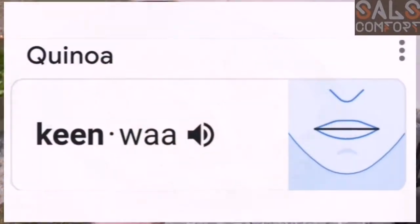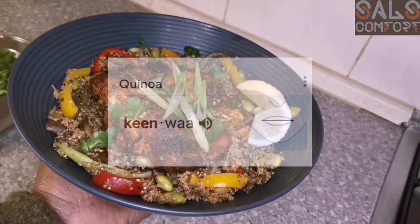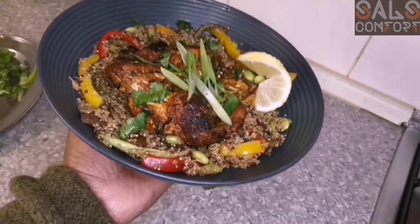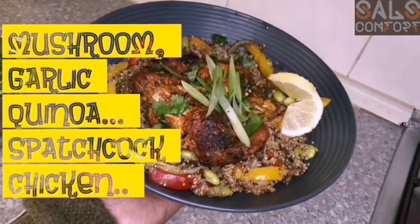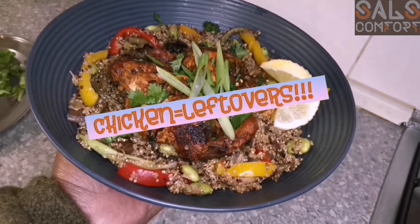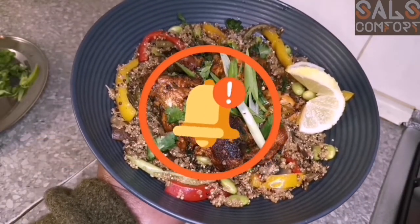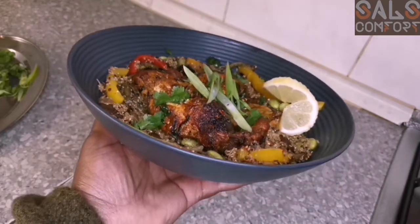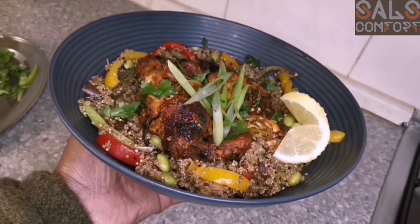Have you ever wanted to make a quinoa dish that just tasted good, looked good, and was an all-around good dish but had no idea how to go about it? I have some ideas. This is garlic and mushroom quinoa with cooked chicken from yesterday — leftovers recycled. Before we continue, please subscribe, like, share, and hit the notification button so you get notified anytime I upload a new video. Sit back and watch how I create this meal — I promise it tastes really really good.